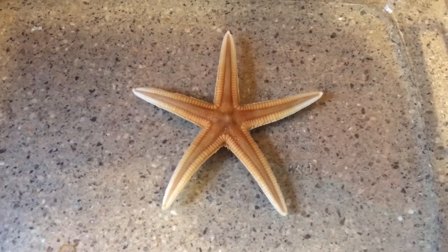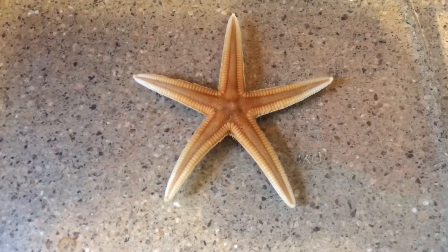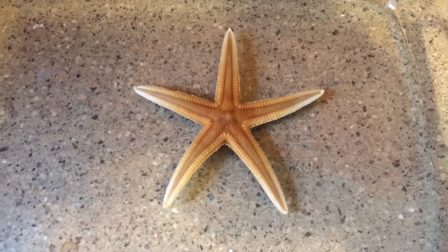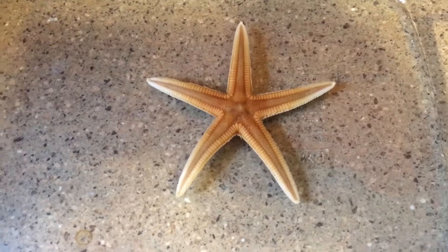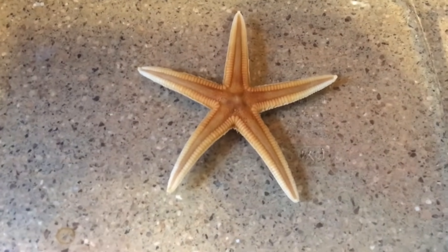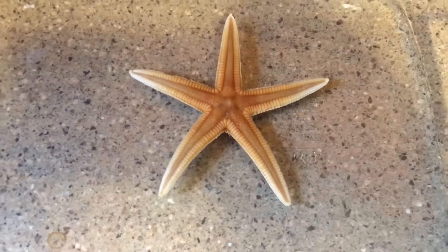Hey guys, Spencer Kaufman here with How-To Video Channel. Today I'm going to show you how to preserve your starfish that you have found on the beach or in the ocean. Preserve them so they don't stink, because these things — holy moly — do they stink horribly. They smell like rotten, dead, decaying fish.